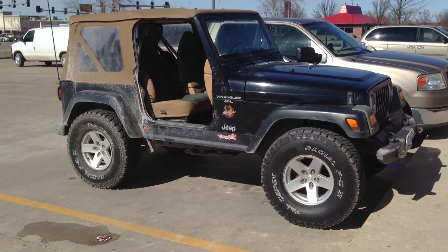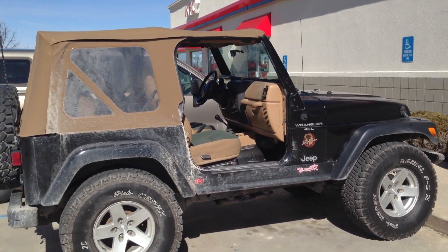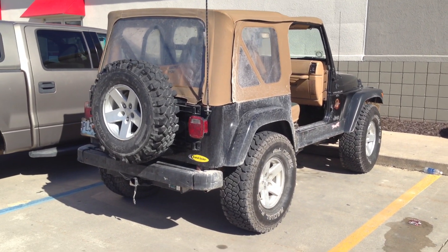And as-is, the 35s are just fine, though they do rub a little bit at full articulation. I'm doing a 4 inch Rough Country suspension lift on it, so I'll have about 5.5 inches of lift total once I'm done with it.